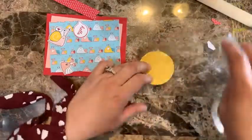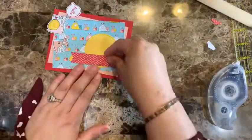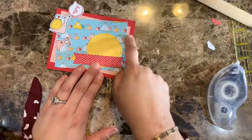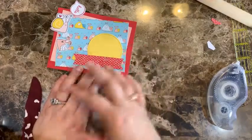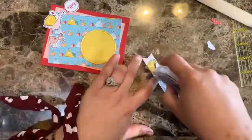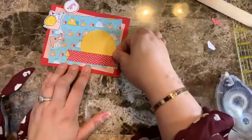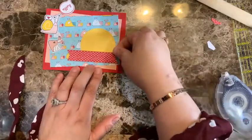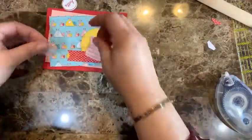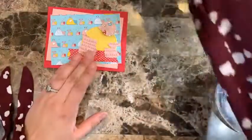I'm using everything in the colors I see in the paper — the red, the pink, the yellow — so everything coordinates really nicely. That's one of the things I love about Stampin' Up: when you pull out all the colors from the designer series paper, everything coordinates beautifully. I'm going ahead and putting this layer in place, then adding dimensionals.